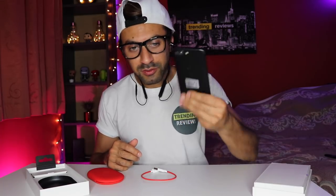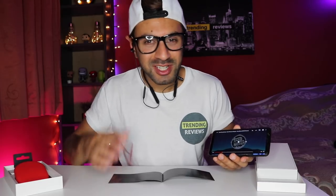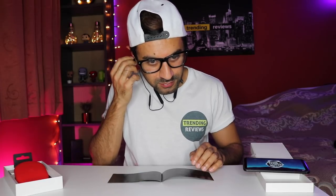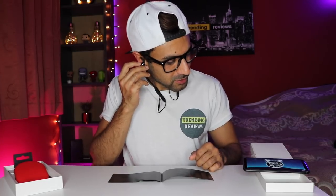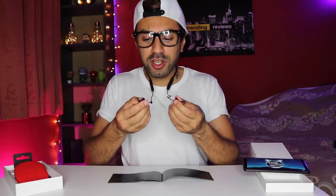I've connected my phone to the Bluetooth headphones and I'm playing a remix by Trap Nation to test out the bass quality and audio quality in general. That's pretty good — that's pretty good.